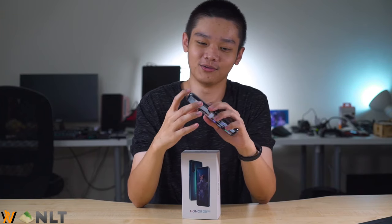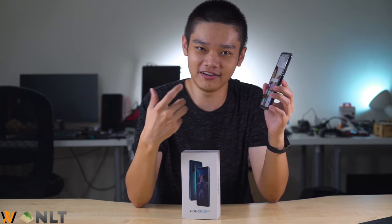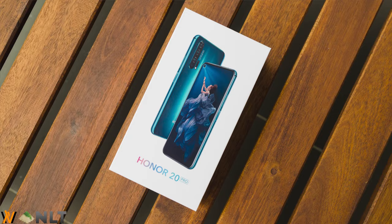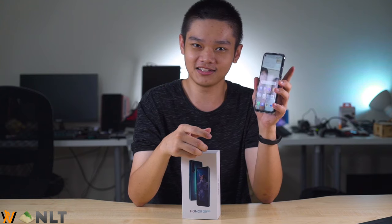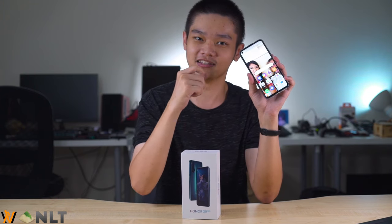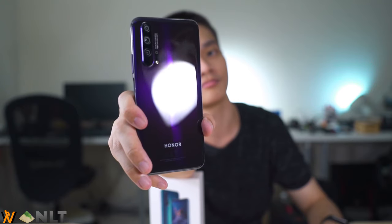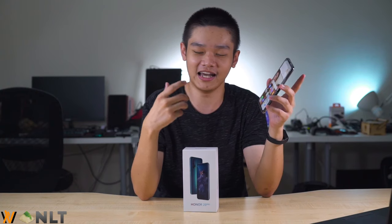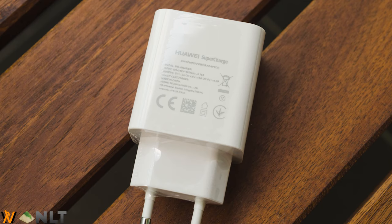Let's get the specs out of the way first. The core specs of the Honor 20 Pro are actually very similar to the Honor 20 which we reviewed some time ago — I'll leave the link at the top right corner. It comes with the Kirin 980 chipset, 8GB of RAM, and 256GB of internal storage with no microSD card support, a larger 4000mAh battery, and 22.5W fast charging right in the box.